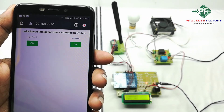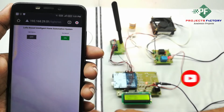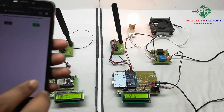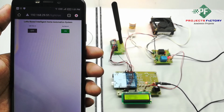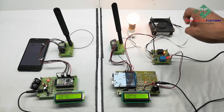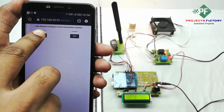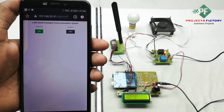Now we will see the project output. Light on. We can see on both LCDs: light on. The second load is Fan. Fan on. Light off. Fan off.